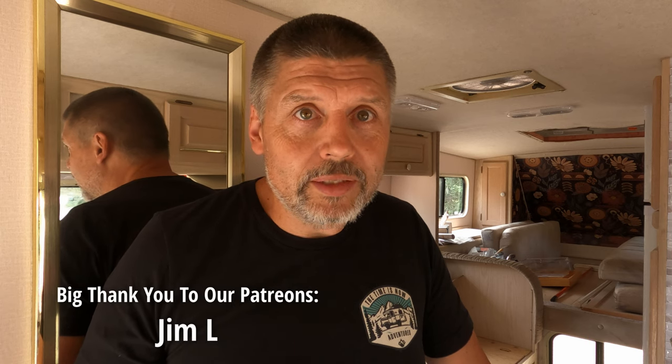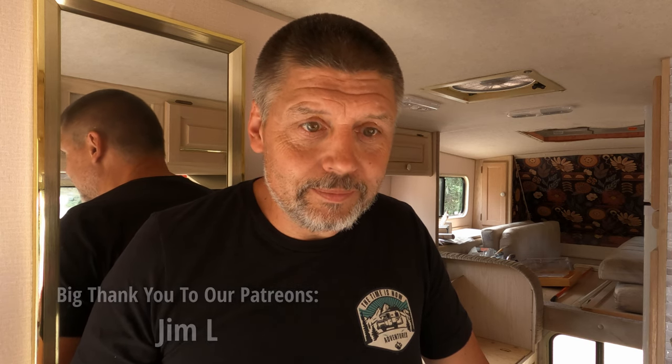That concludes the first episode of our three-part electrical series. We've completed the groundwork for all the electrical work we need to do to this truck camper — circuits run for the battery and inverter install episode, and everything needed for our large solar array on the roof. We have our upgraded lighting and electrical outlets for day-to-day living in this truck camper. Thanks for following along — be sure to check out the episodes on the solar install and the battery and inverter install.